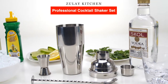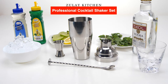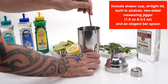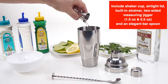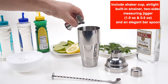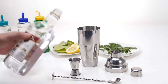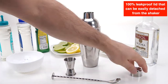The Zulai Kitchen Professional Cocktail Shaker Set. This set comes with a large capacity metal tumbler and leak-proof lid with built-in cocktail strainer, so it does not require the use of separate strainers. It also comes with one of the top screw design mixing spoons on the market and two jiggers in one. Equipped with a 100% leak-proof lid that can be easily detached from the shaker.